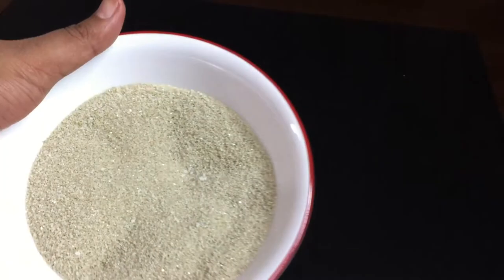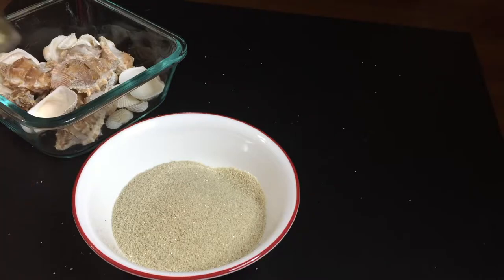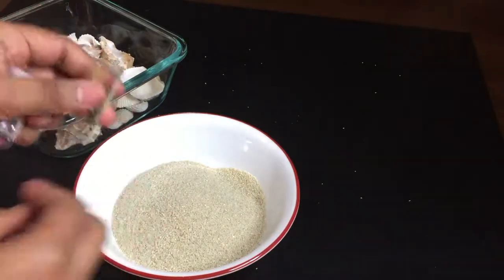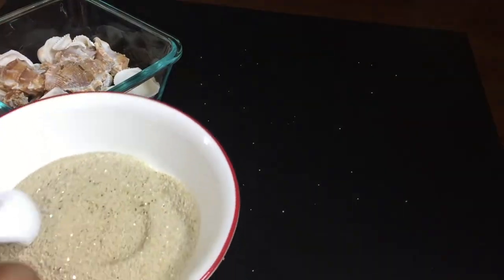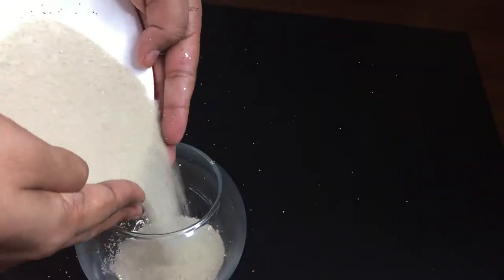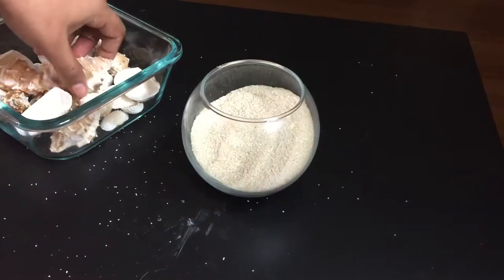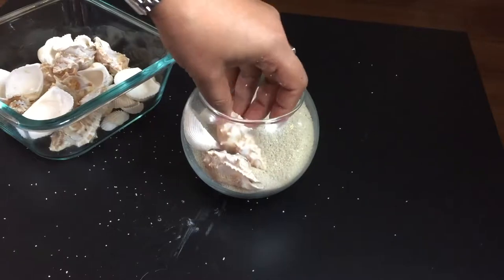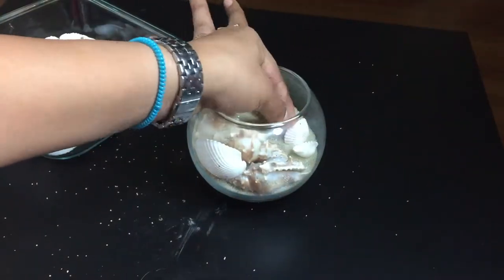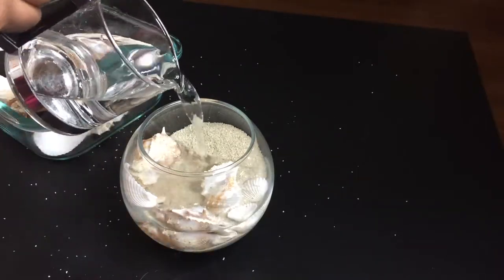For this water bowl, you need sand — either decorative or real — one glass bowl, assorted sea shells, and glitters of your choice. Add glitters into the sand and mix well using a spoon. Now carefully pour the sand into the bowl, and using the back of the spoon, try to spread the sand unevenly. Then start setting different types and shapes of shells in the pattern you wish.